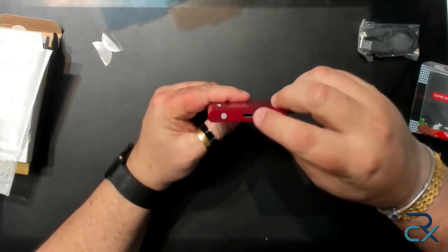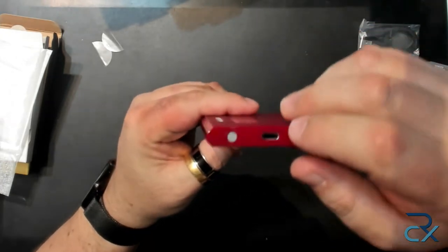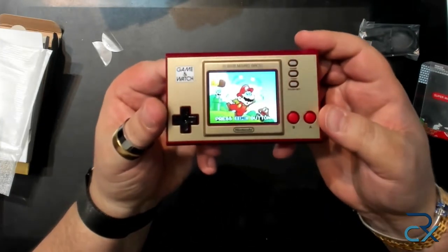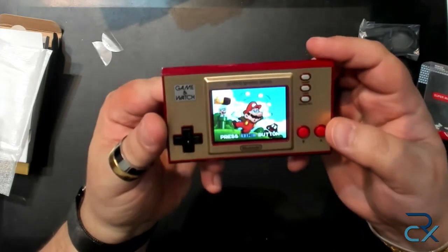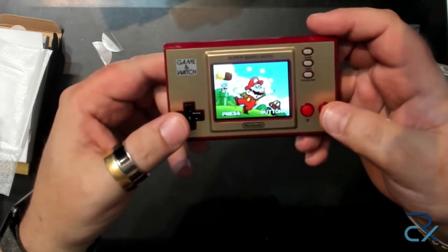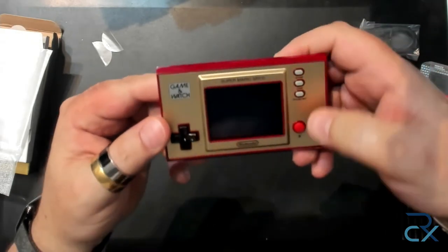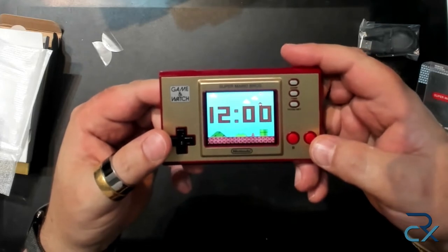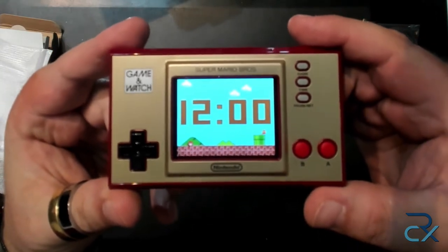There is a USB-C port to charge it and a button. I wonder if somebody has already spent the time to hack it and install a different operating system. The animation shows a blinking time option — pressing the time button, which is the second button, I can see a Super Mario Bros. animation on the bottom and 12 o'clock. He has no idea what time it is.